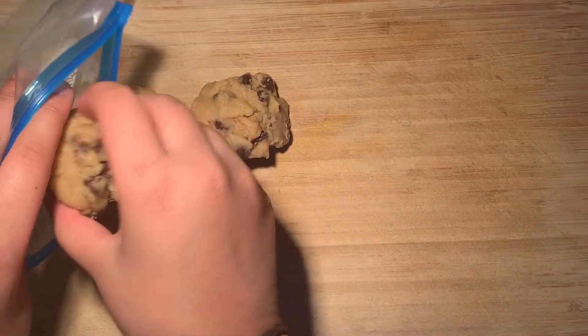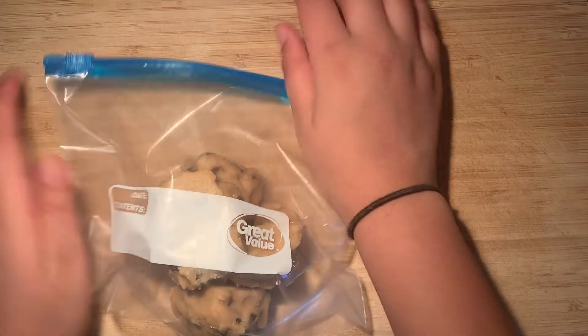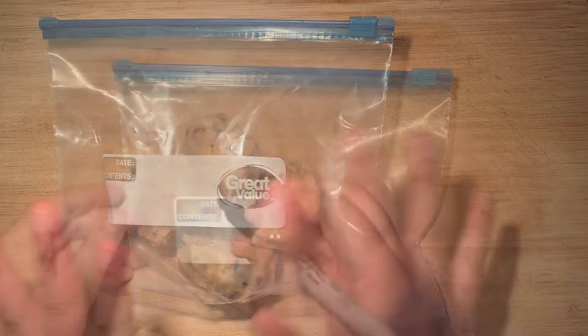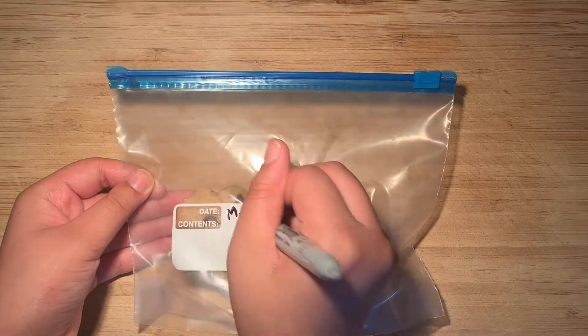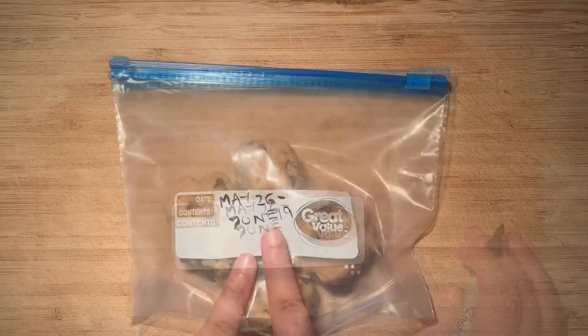And if you don't want to bake all the cookies immediately, you can put them in the freezer for up to two weeks. Just make sure that you put them in a Ziploc bag or any other airtight container. I'm just writing out the date that it's good until so that I don't accidentally eat expired cookies.